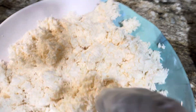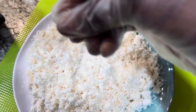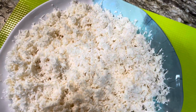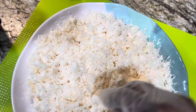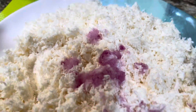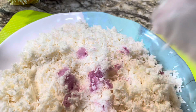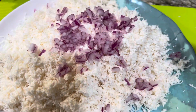Now I'm going to grate my onion, just a little bit, then chop the rest and add it in. Sprinkle some salt, then grate it. So this is my onion — grated, just a little bit. Mix it using your two hands.